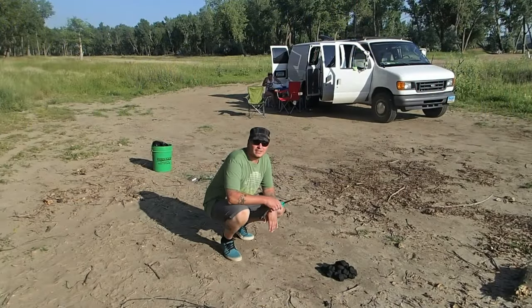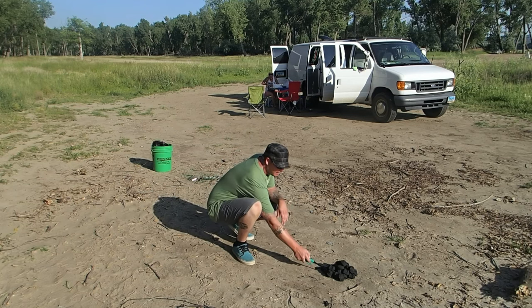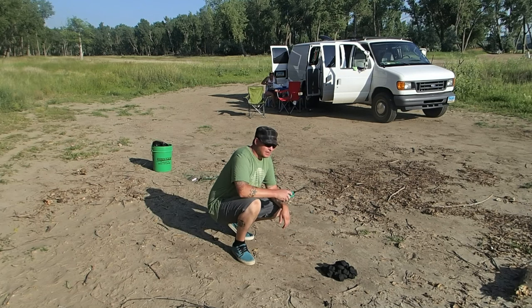Hey guys, thanks for joining us for another Dutch oven meal. Tonight we're gonna be cooking up ham and au gratin potatoes in the Dutch oven. Kristen's in the background cutting some stuff up — cutting some ham, onions, and potatoes. So we're gonna heat the briquettes up, put the Dutch oven on, get it warmed up, and get to cooking. See you in a bit.